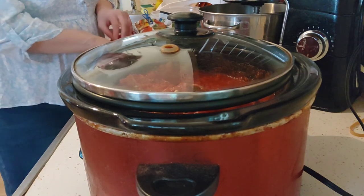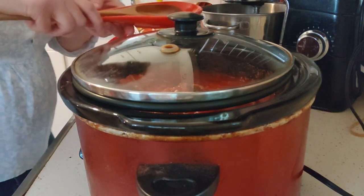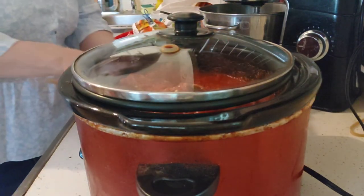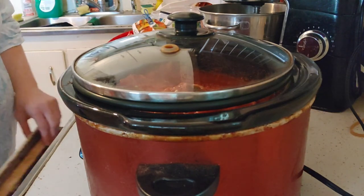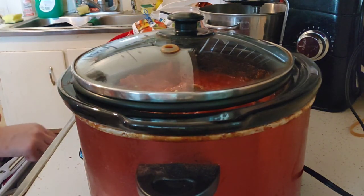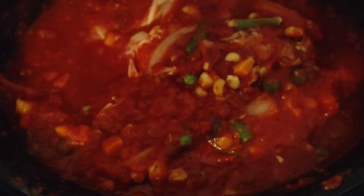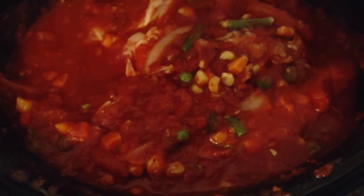I love my spoon rest from the Dollar Tree — it's red, and I like red in the kitchen. Here's what the chicken cacciatore looks like in the crockpot, and it smells absolutely amazing already. I am so excited for dinner tonight. Thank you so much for stopping by today. This concludes my video on making a round two meal with leftover rotisserie chicken that will guarantee you feed a flock.